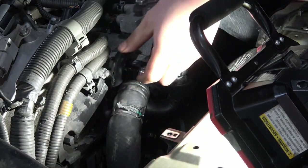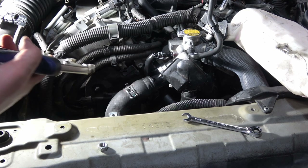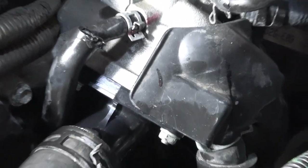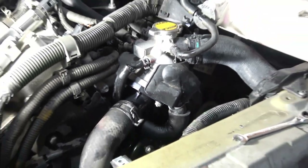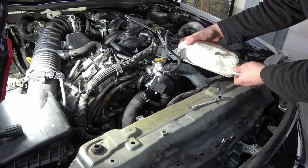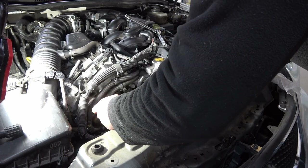Now that these are all tight, we can reattach our water lines to the top and bottom. Then we'll reattach our hose clamps. As you guys can see, I've got the hose clamps connected on the bottom and the top, all re-tightened in the way that they were. I'm going to go ahead and drop the coolant overflow reservoir back down into its little nook on here.